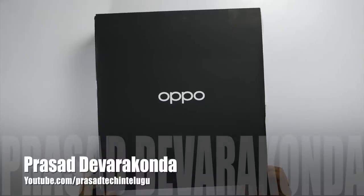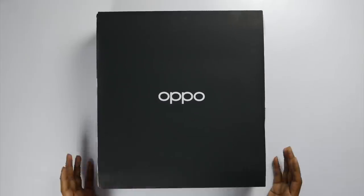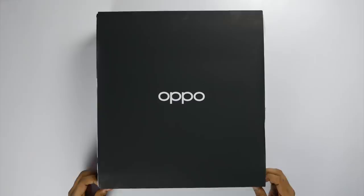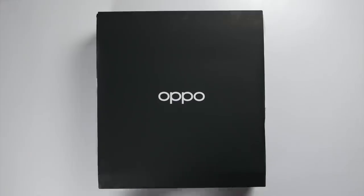Hello everyone. Friends, this is the Oppo Reno 4 Pro. I have a lot of boxes inside my box, but I'm not going to open it at all. I think I have the Oppo Watch in front of me as well.